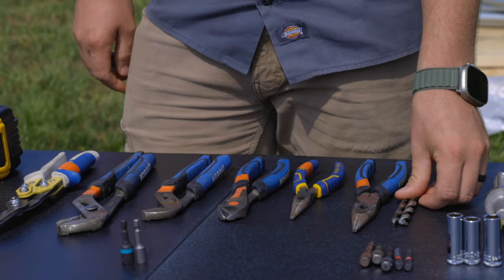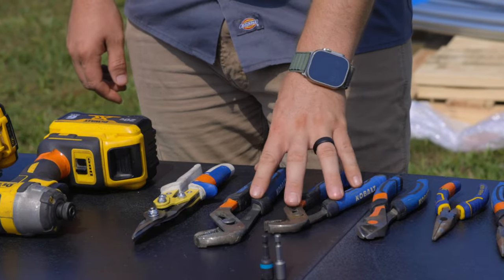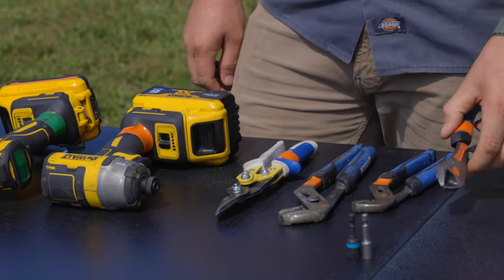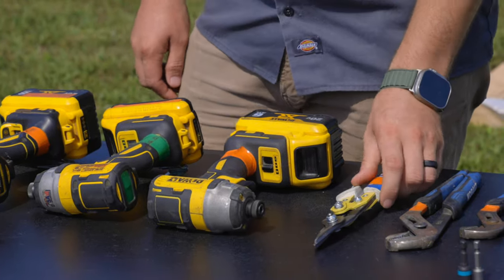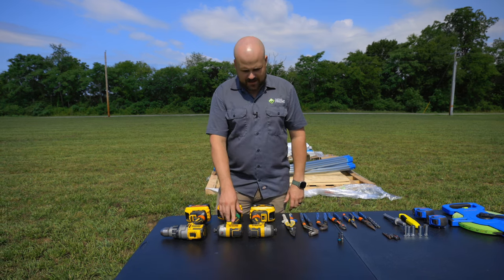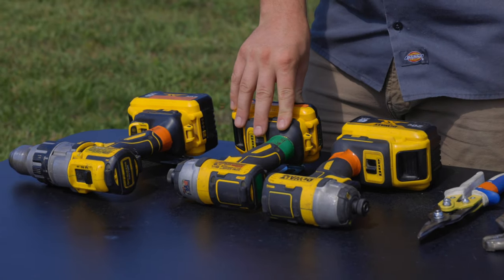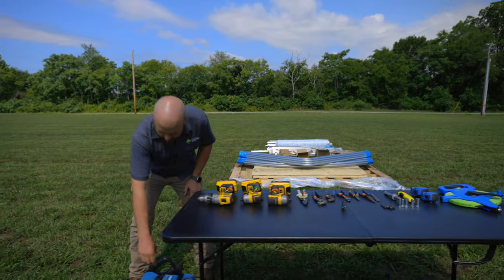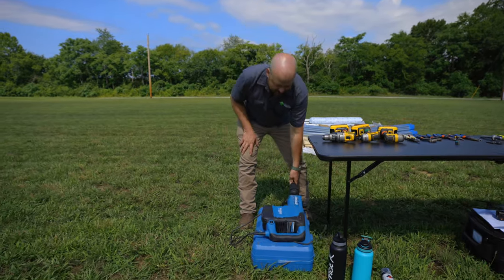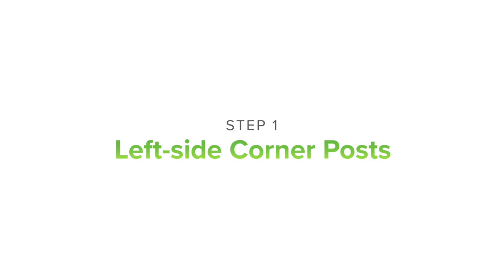You'll need some 3/8 drill bits, a couple pairs of pliers, channel lock pliers as well, cutter dykes for cutting spring wire, and tin snips will come in handy. A couple drills — impact drivers or a drill, whatever you have — but impact drivers are the best for driving self-tapping screws, and your drill gun you'll need for drilling holes. For driving the post, we're going to be using this electric impact driver, which makes it so much easier to drive your ground posts rather than having to do it by hand with a mallet.